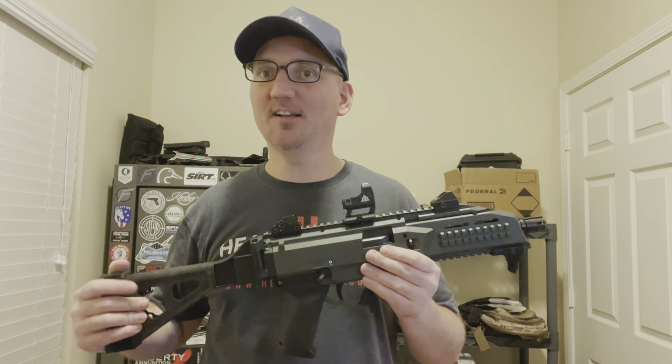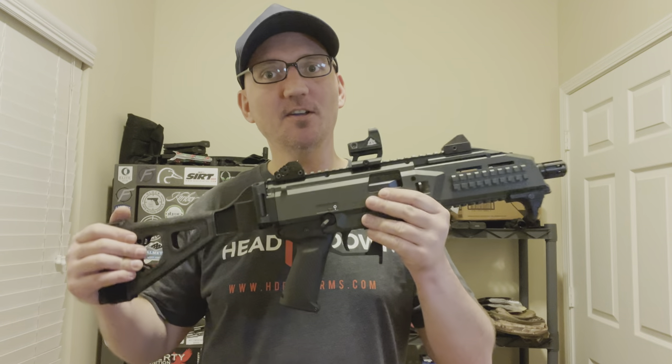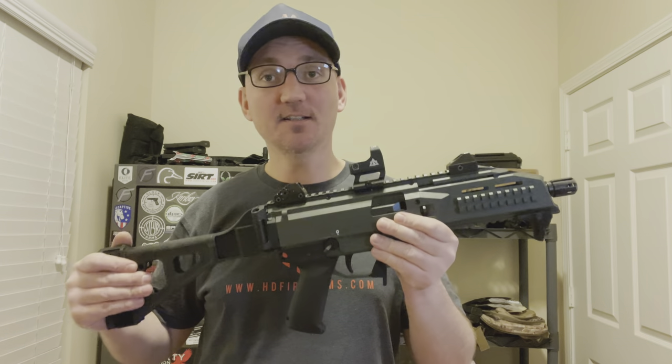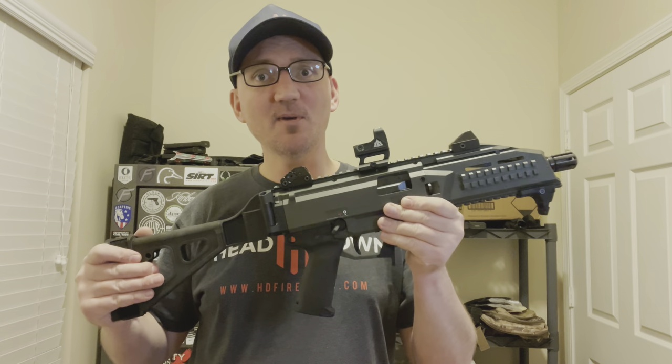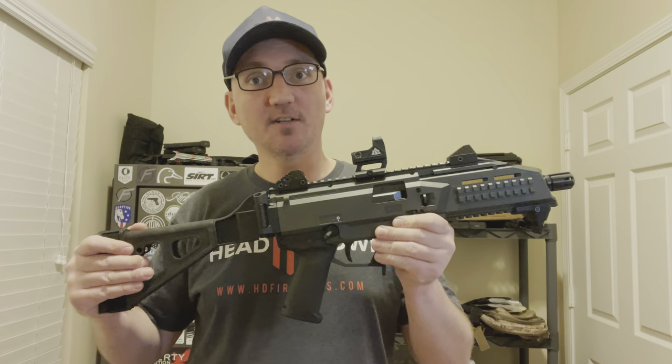What's up affordable armory folks? If you've been watching the channel for a while, you've seen I've done a couple of videos with the CZ Scorpion here. I absolutely love this gun. One of my favorite things about it is it's kind of like an AR or a Glock — there are so many aftermarket accessories for it, and I'm going to be doing a series of videos on some of the things that I have done to my Scorpion.